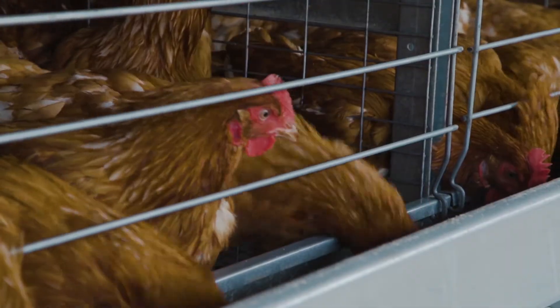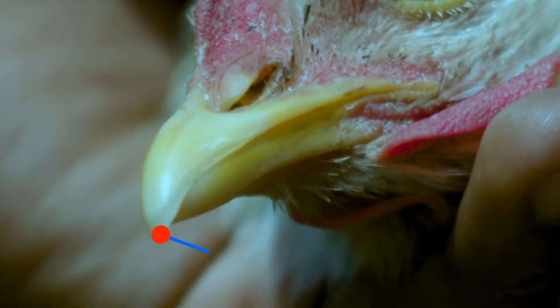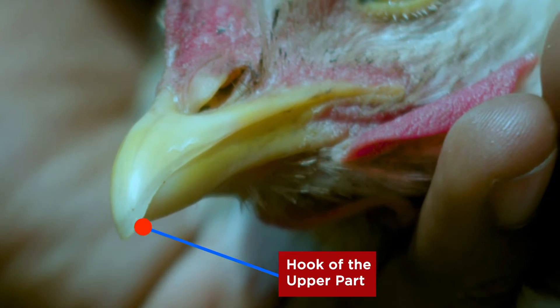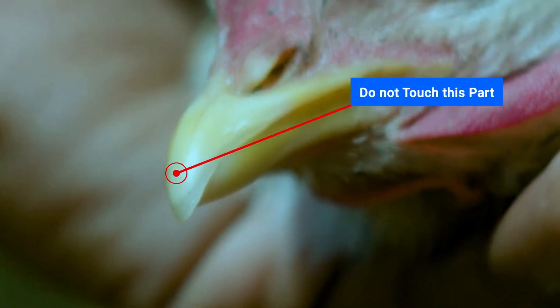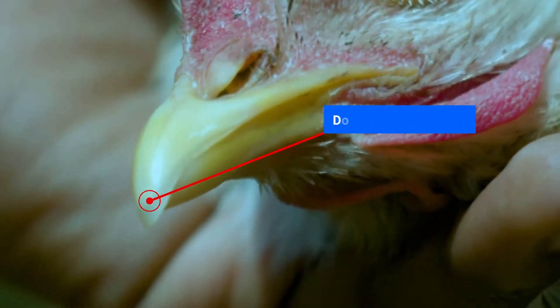De-beaking is done to prevent damage, so it is important to only remove the part that causes the damage — this is the hook of the upper part. Where the beak is brown, blood is flowing through it. Never touch the brown part of the beak. It will cause infections, low feed intake, and productivity loss.